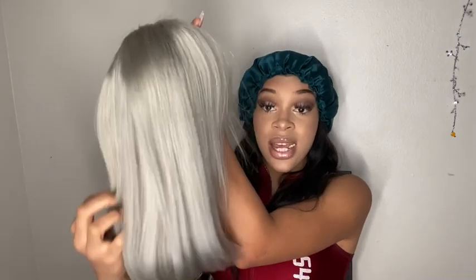This is the unit that we are working with today. I told y'all I was gonna dabble in some color, so today we'll be installing this beautiful, gorgeous gray silver hair. This is Cranberry Hair, 14 inch.